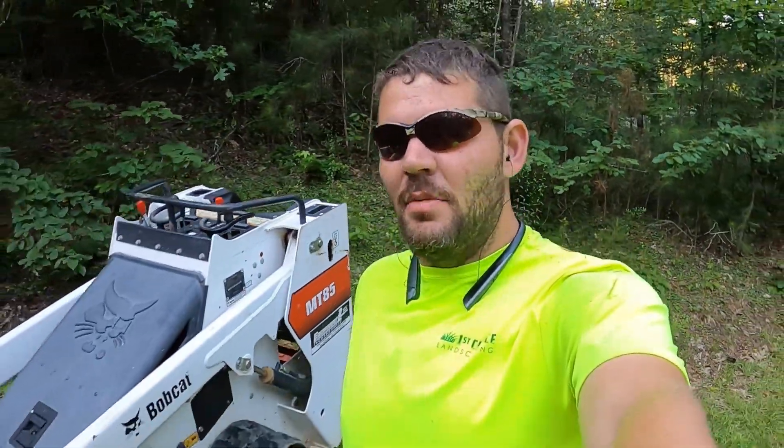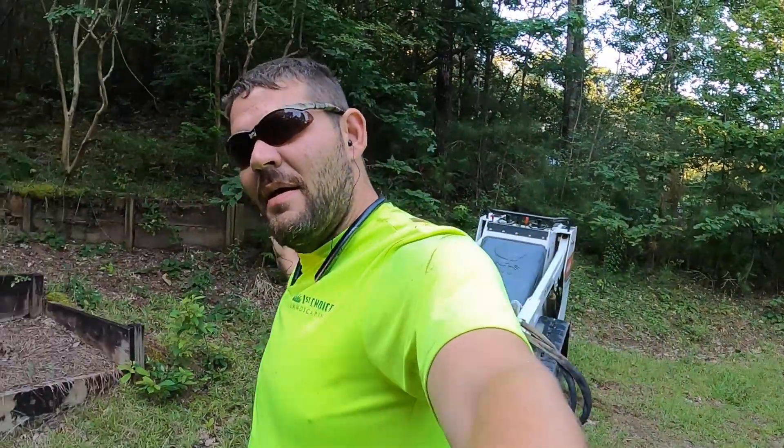Hey, what's up folks, Matt Barry with First Choice. Today we're gonna do a little grading job — take some uneven landscape and make it do what we want, so we can flush all the water that way and the landscape doesn't hold any water. Y'all enjoy.